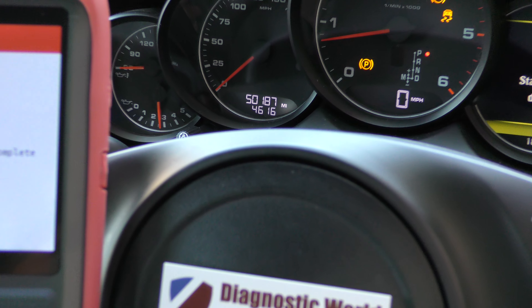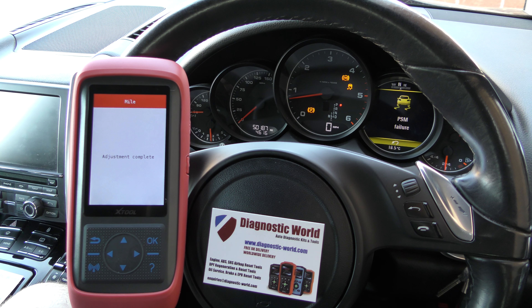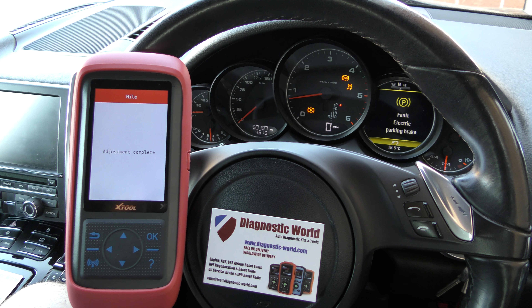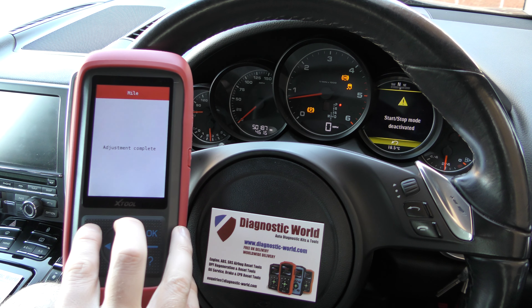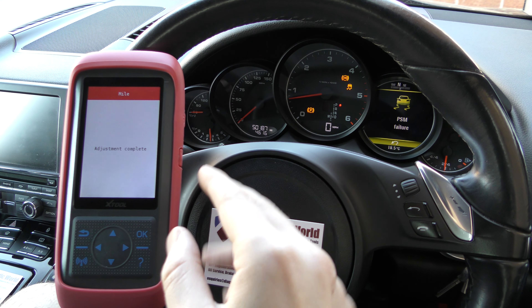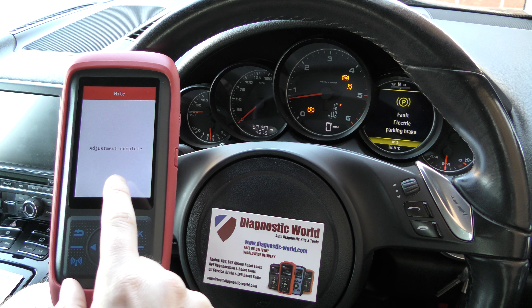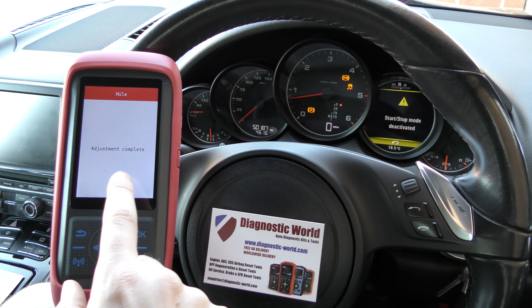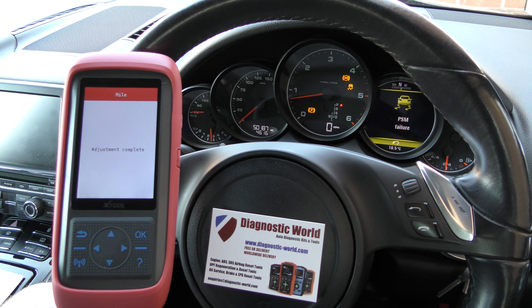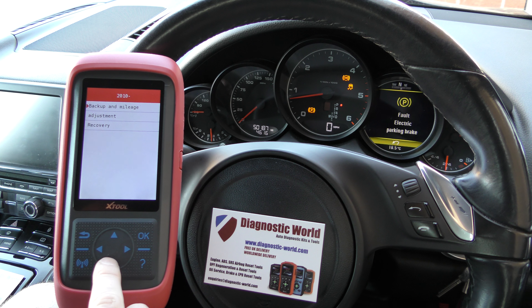If we zoom in you can see we've got 50,187. I said 50,200, so it's got us within 13 miles of where we want it to be, which in this particular circumstance is generally quite good. If you can get it within 20, 30, 40 miles then it's going to be pretty good, but you could play around with the numbers — go back in and do another adjustment. You might try something like 50,212 or 50,213 and it might get you exactly to 50,200.